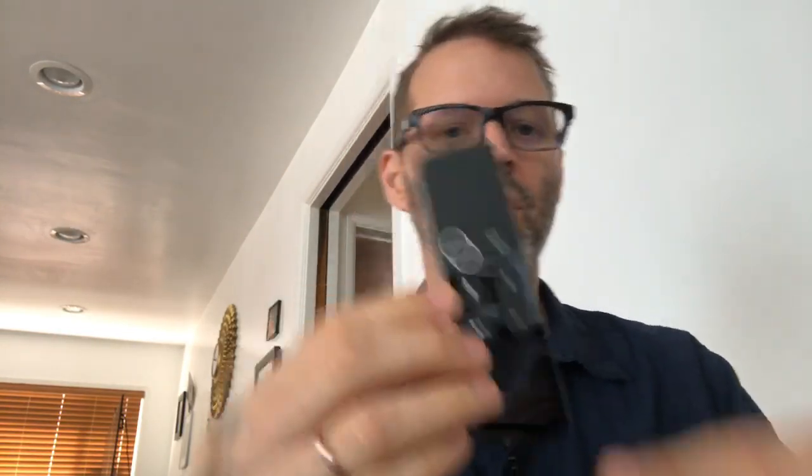That's it, that's all that's in the box. Your FCC stuff, and they always give you one of these for charging, which is nice. Pack that all back away.